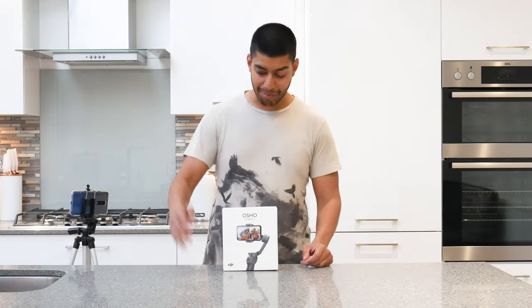Hello guys, welcome back to my channel. Today I'm unboxing the Osmo Mobile 3 Smartphone Gimbal.